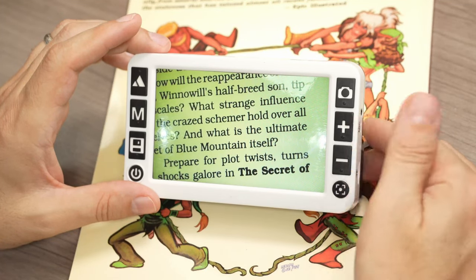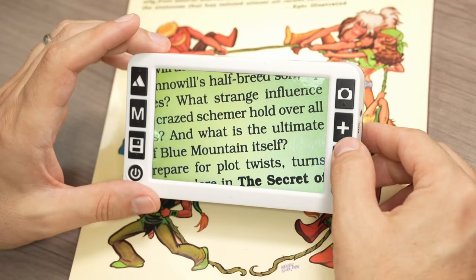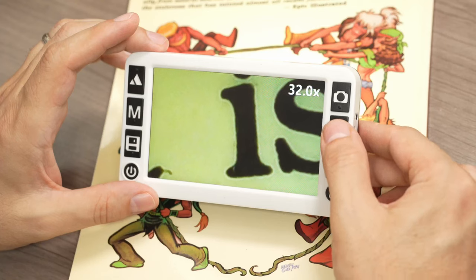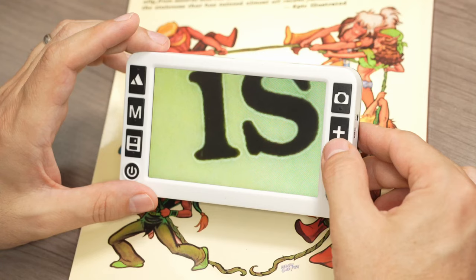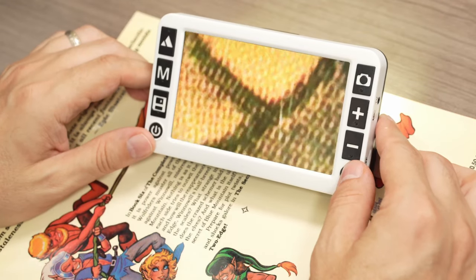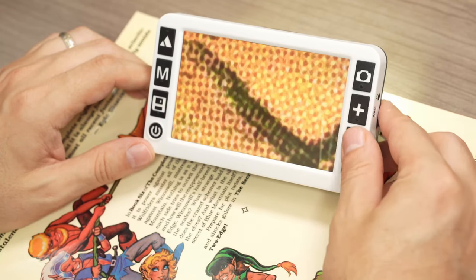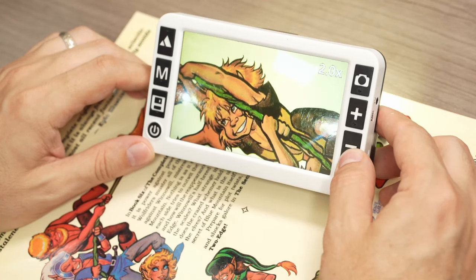We'll zoom in and you'll hear little audio prompts. I can push the button to zoom in incrementally or press and hold to zoom in all the way. The zoom range goes up to 32 times — that is incredible. Going over to one of the characters, the focus is great and very sharp. You can see all the little dots in the coloring on the page. The autofocus works really, really well.